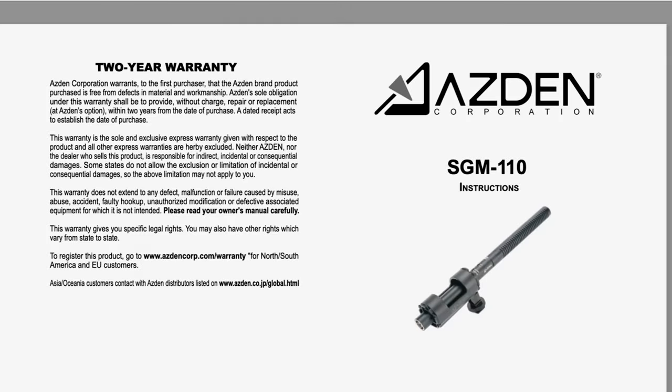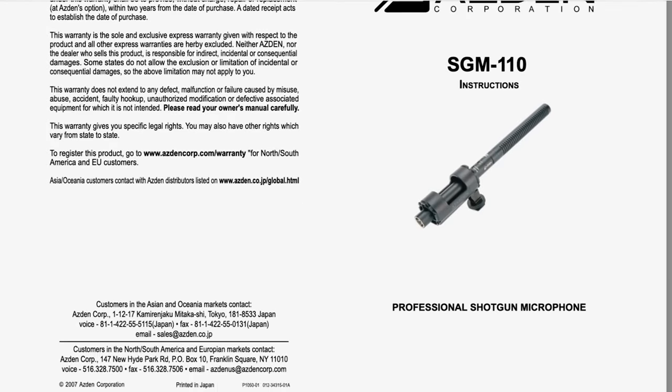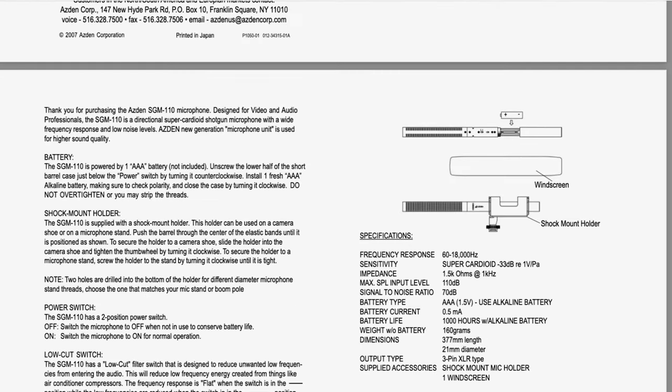And if you're unsure and you want to make double sure you're doing the right thing, locate the make and model of your microphone, then do a search for the instruction manual. Quickly check what type of microphone it is and if you should be using phantom power. As they say, if all else fails, read the manual.